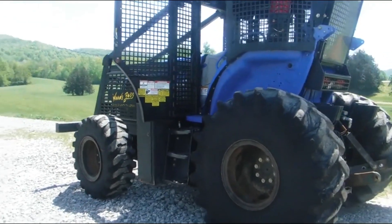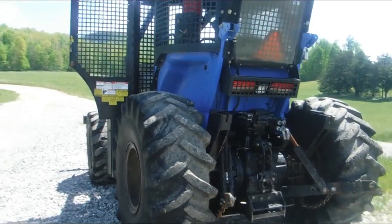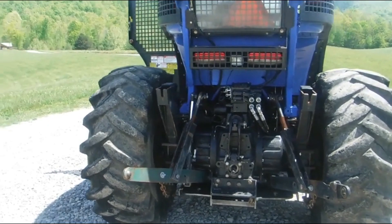It's four wheel drive. It has a massive winch on the front that does work. Auxiliary hydraulics, PTO, lift arms.